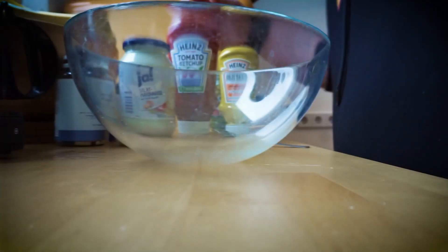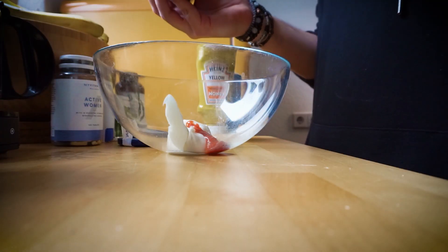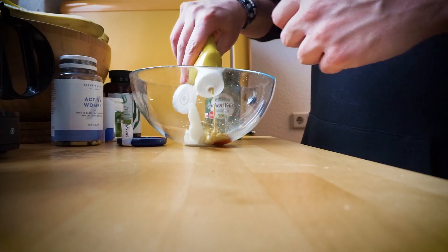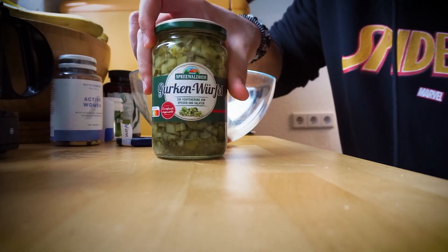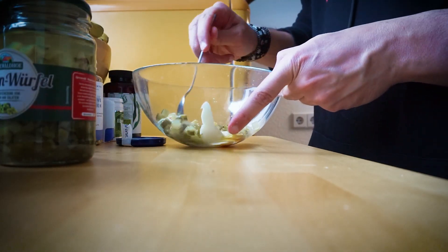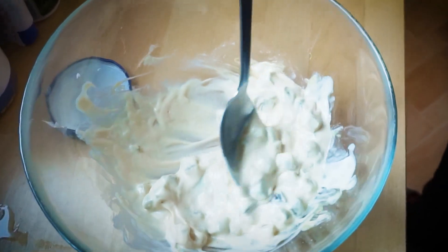Very. And now for the sauce. Of course, mayo, some ketchup, then some sweet mustard, and some pickles. Now we mix. And this is our sauce.